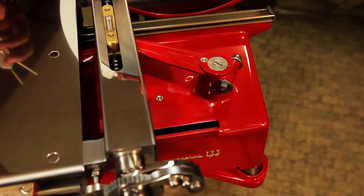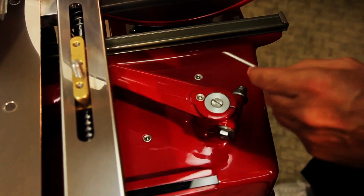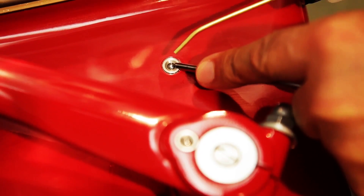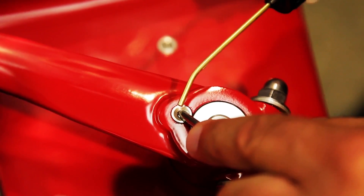Three more lubrication points are closed by small metal spheres that can be pushed in slightly. They are located in the rear part of the crank gaze. Use the steel stick to gently lower the spheres to facilitate the oil inlet.